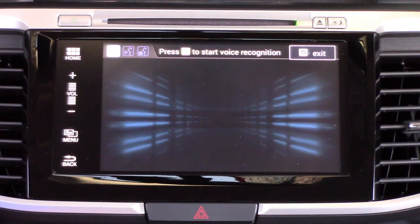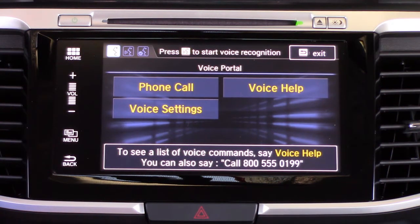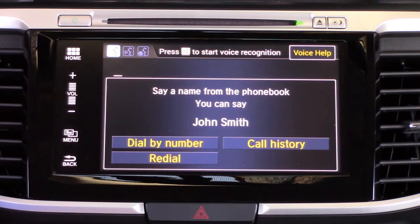The other option is to use the voice button on your steering wheel to make a phone call using voice commands. Once you hit the voice command button you're going to get a menu that pops up with a few different options. If we select Phone...